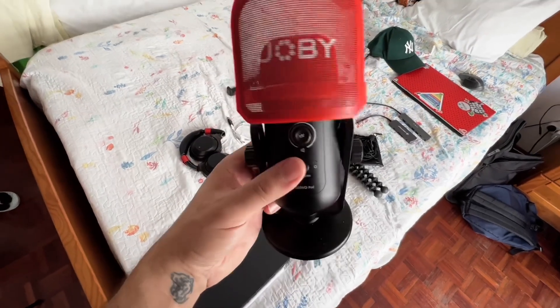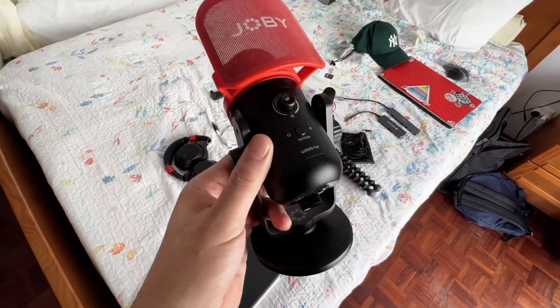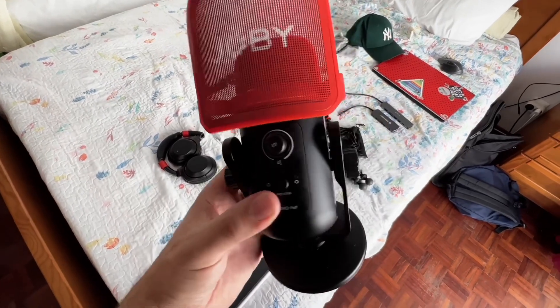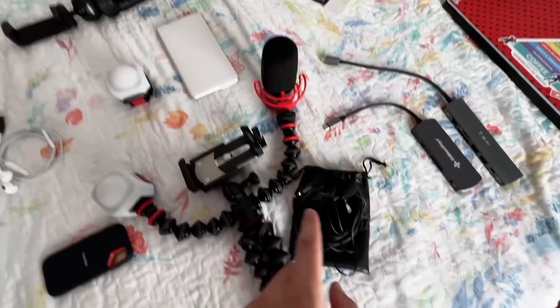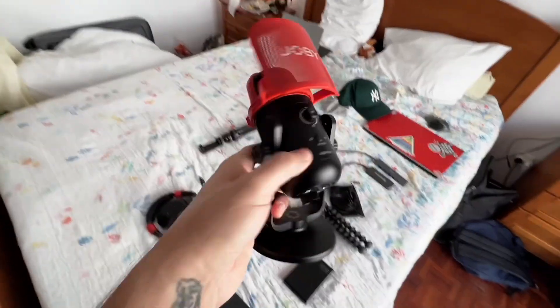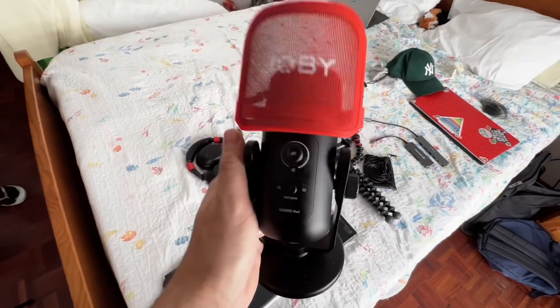Oh yeah, I totally forgot — optional: we also use a podcast microphone from Joby. This is not a must-have; it depends on whether you want to do podcasting. You can start podcasting even with the smaller microphones I showed. But later, if you want to upgrade and you have a desk, it's handy. For traveling though, this is very heavy — we have it because we do podcasting a lot.